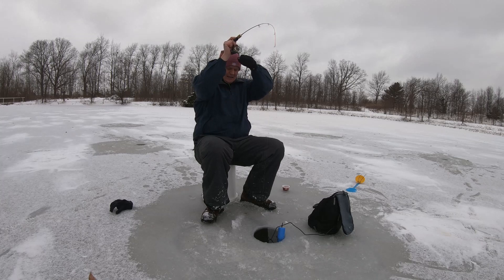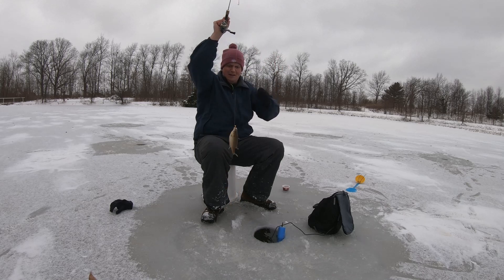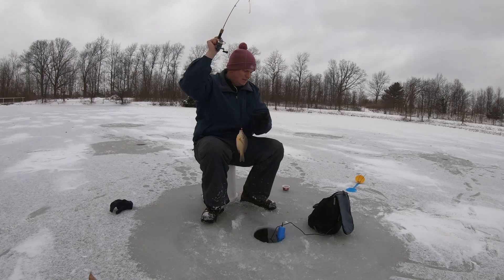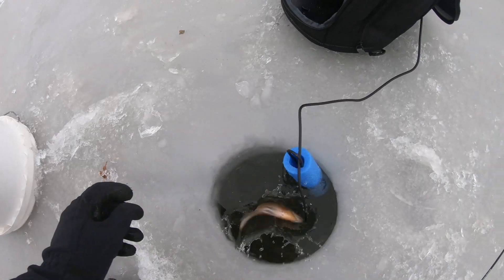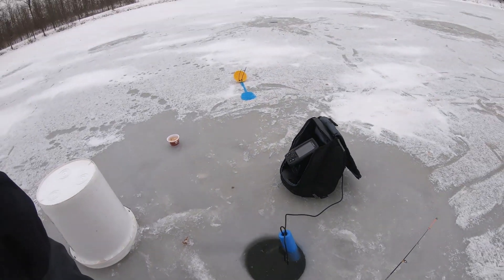Oh yes, got him! Something pretty big. Yes, we got one! Blue gill! Back down the hole she goes. Let's get another one.